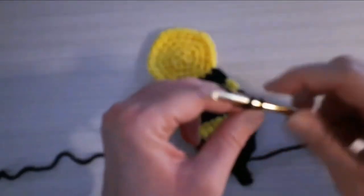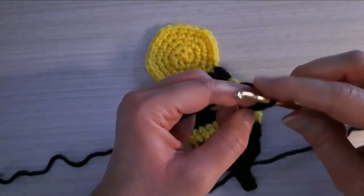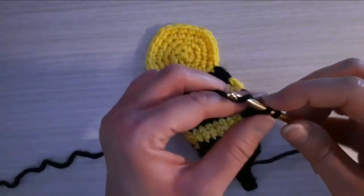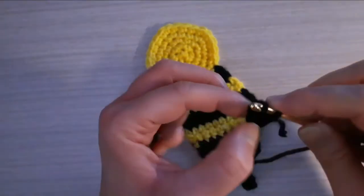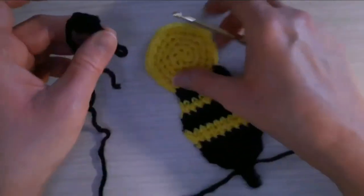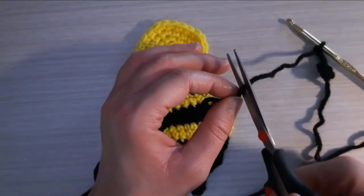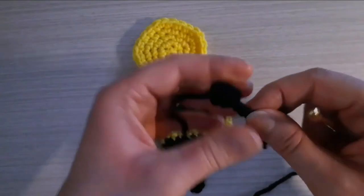I need to make two identical antennas. To make the antennas I'm going to start with a slip knot with the 5 millimeter crochet hook, then chain two. Into that first chain — not the one closest to the hook, the first one I did — I am going to work three single crochets into that chain. Then I'm going to join with a slip stitch to the first single crochet, and then chain three chains. That's the first little antenna for the top of the head of the bumblebee. I'll fasten off and leave a little tail so I can sew it on.